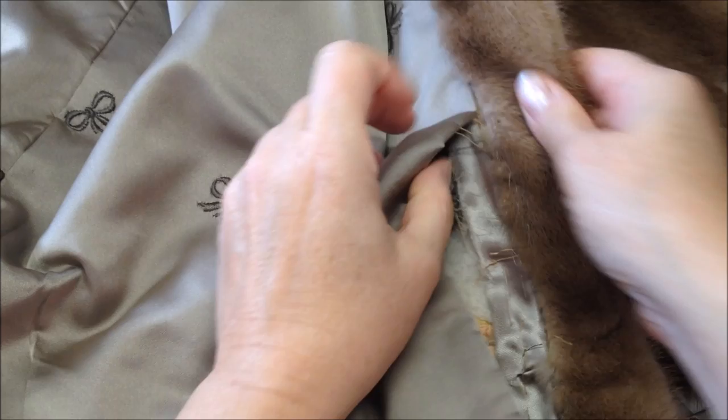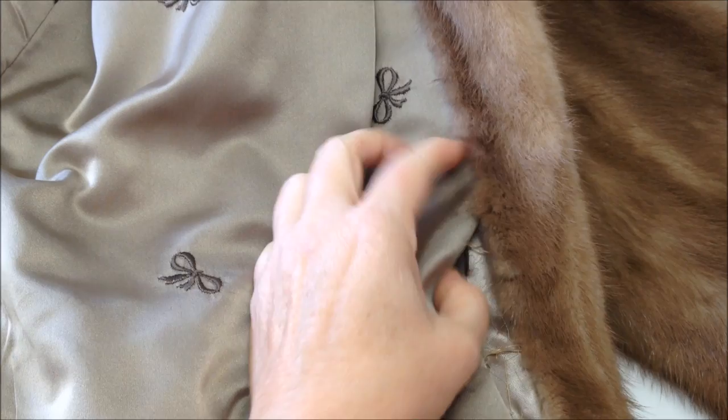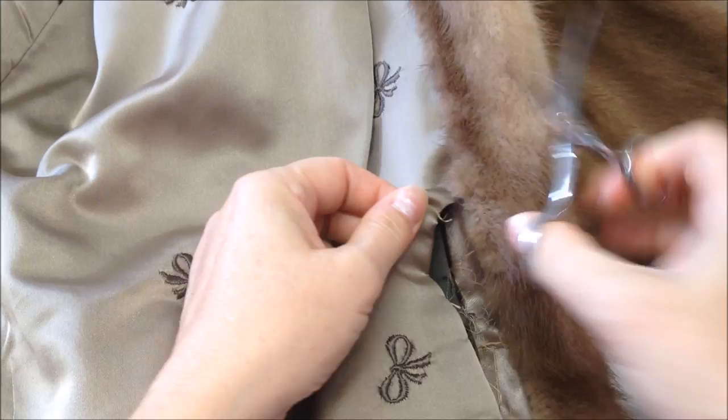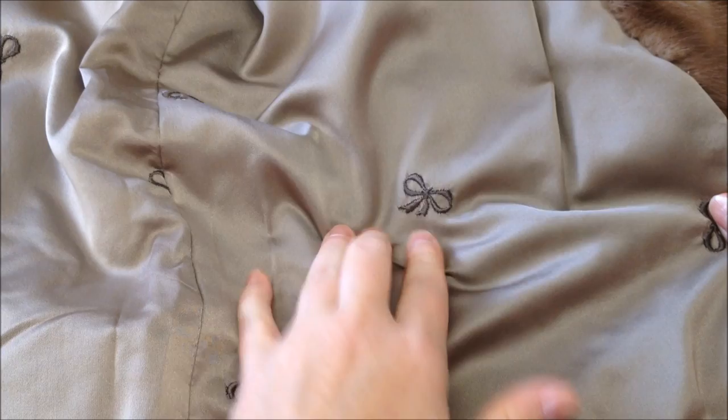After I discussed it with the family who'd like to have this turned into memory bears in memory of their mother, I'm now ready to finish snipping the lining out. This is a beautiful lining — it has pretty embroidery ribbons all over it — so we're saving this lining and we're going to use it as part of our bear.